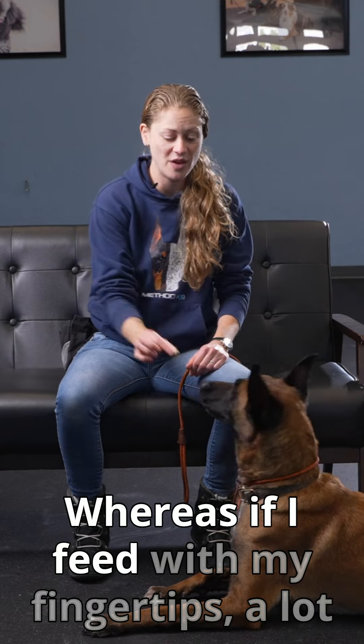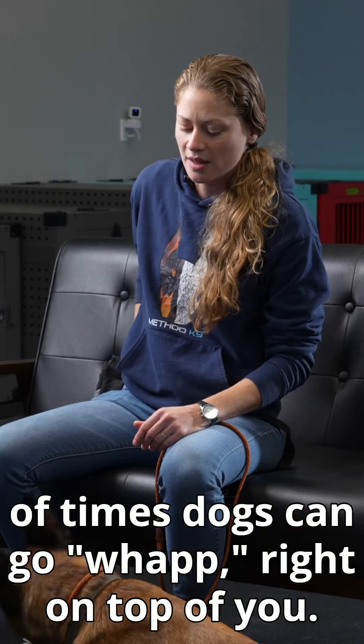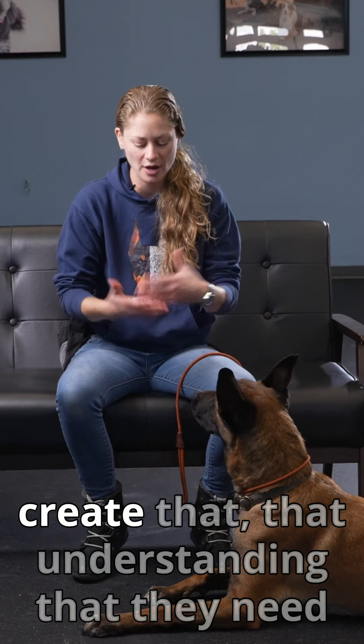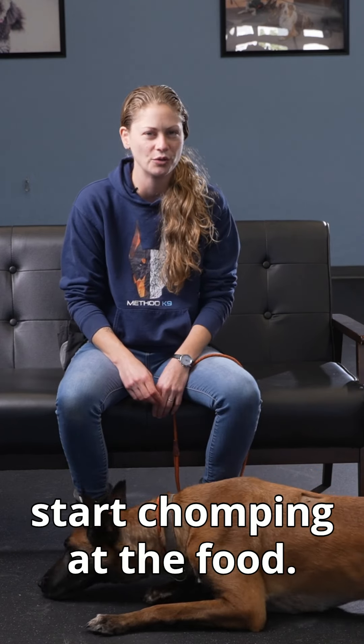Whereas if I feed with my fingertips, a lot of times dogs can go right on top of you. The fist approach can slow dogs down, create a little hesitation, and build that understanding that they need to slow down before they start chomping at the food.